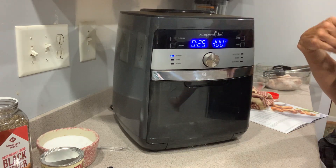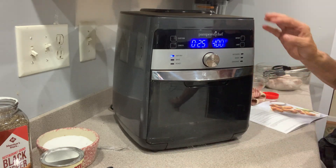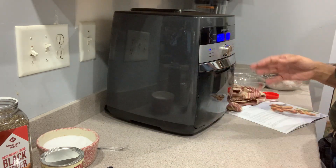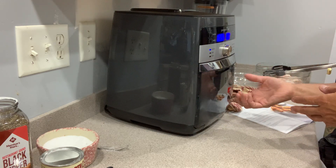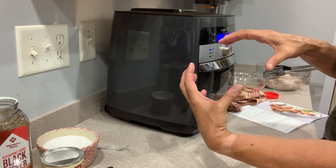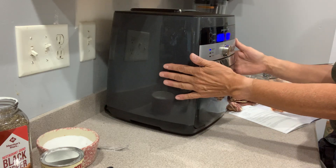I had bought an air fryer from QVC a couple years ago, before Pampered Chef had one. I watched the demo and thought it looked terrific, but I was incredibly disappointed — it was a one-trick pony. All it had was a basket attached to a handle that you pushed inside, and the opening was maybe that big, so you were pretty limited on what you could put in there. This one will hold a six-pound chicken.